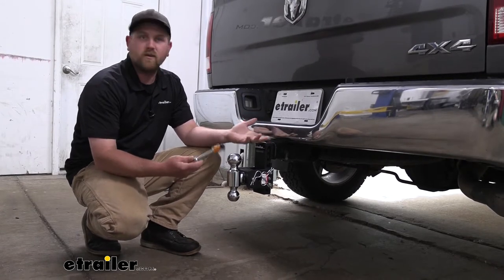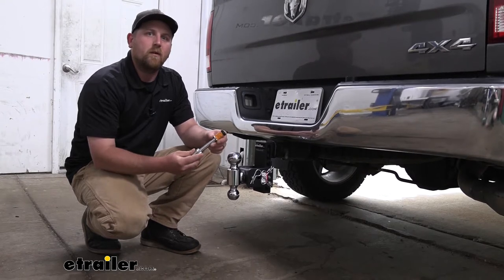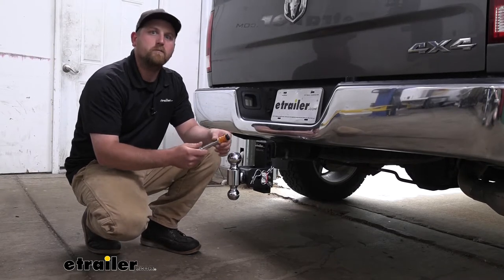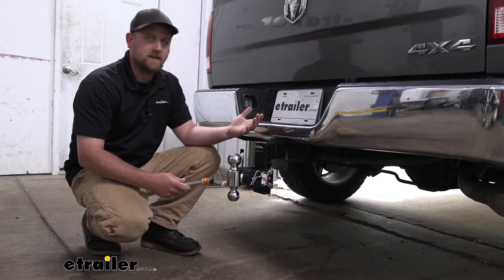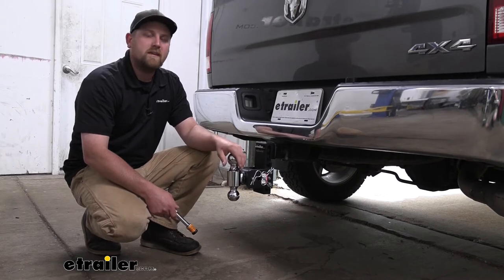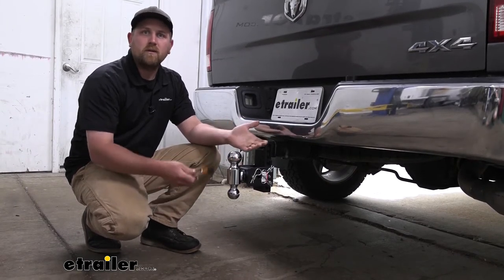You can use them for pretty much anything. These are really popular with people that flat tow — so pulling their vehicle behind their motorhome. You can lock your tow bar to your motorhome's hitch with this, and just about any other accessory. We have a ball mount here for an example. You can lock this up, or maybe even an accessory like a cargo carrier or even a bike rack.